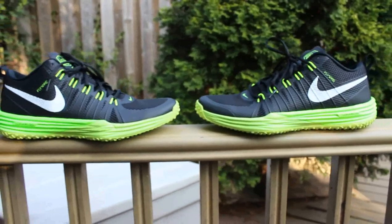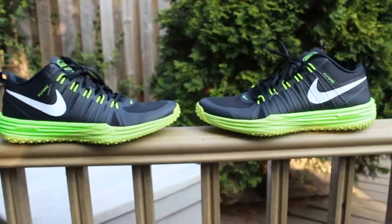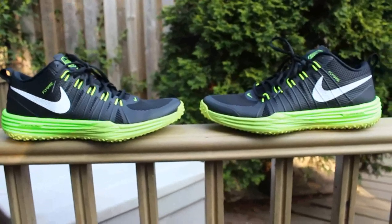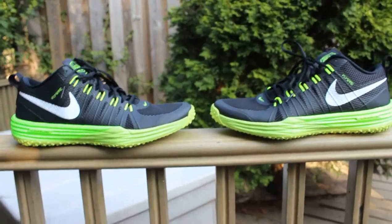Yo, what's happening YouTube? It's your dude, Mr. Heat Ledger, coming at you with a brand new video review. This time we're looking at the Nike TR1. This is a training sneaker, and I did pick this up when I was out in Portland.